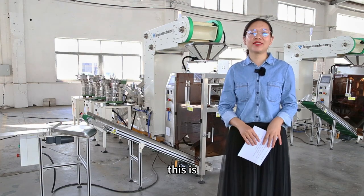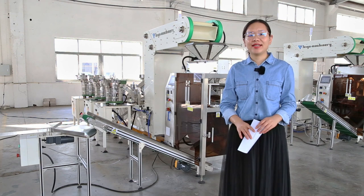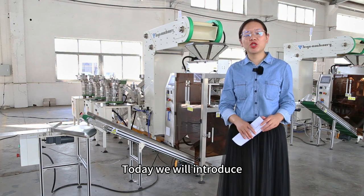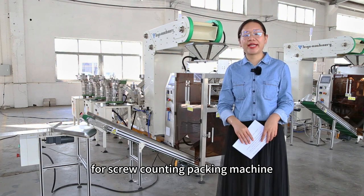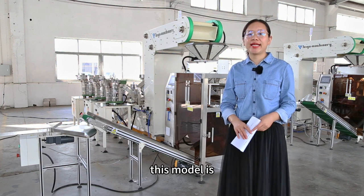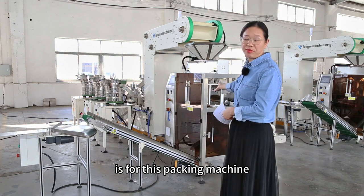Hello everyone, this is Shanghai Feiyu Packaging Machinery Co. Ltd. My name is Tina. Today we will introduce our new design package machine — the screw counting packing machine. This model is FY420.